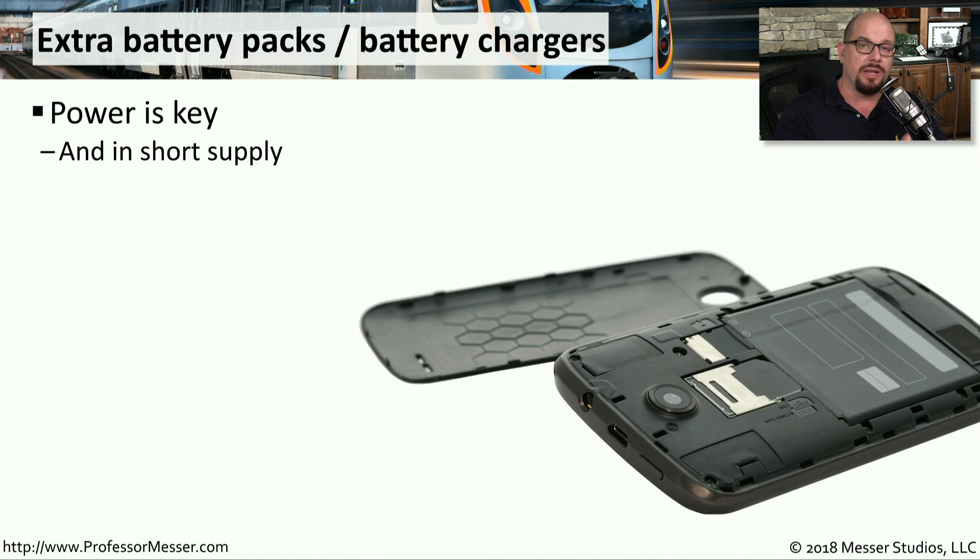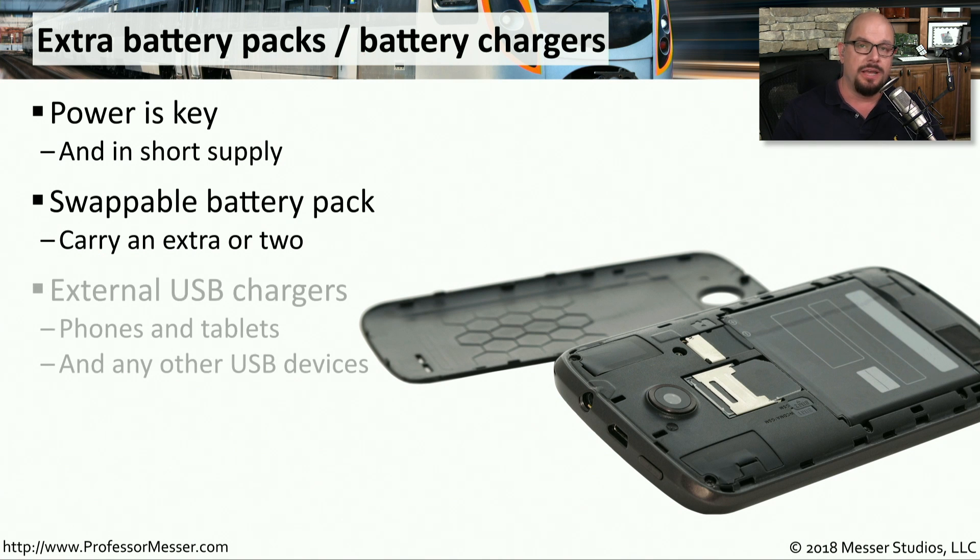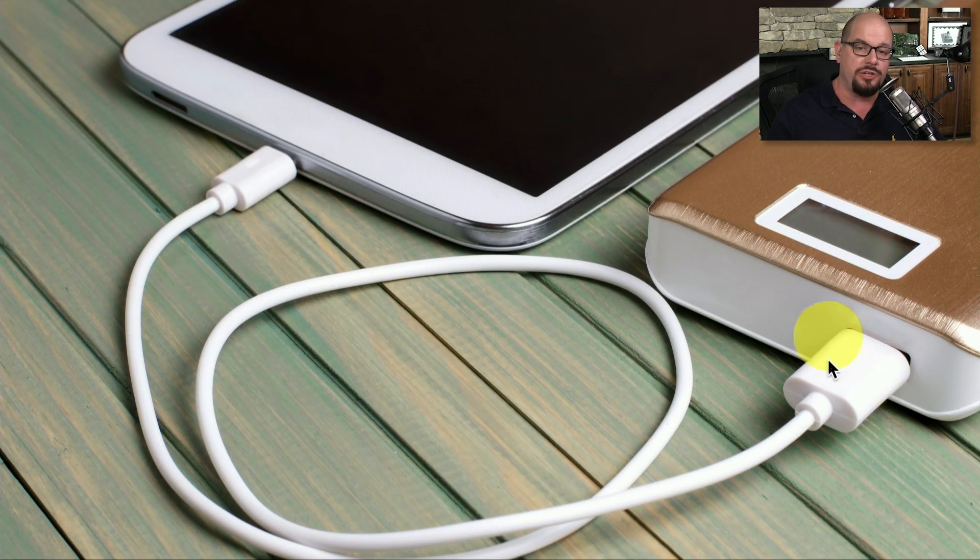Our mobile devices rely on a battery source, and if we're running low on battery, we may have problems using the device over a longer time frame. If your device allows you to swap batteries in and out, it's sometimes useful to carry an extra that's always going to be charged. If your device doesn't allow swapping the battery, you can connect to an external power source through lightning or a USB connection. These external sources will be pre-charged, and you can simply connect to the normal power connection on your mobile device and charge it up very quickly.